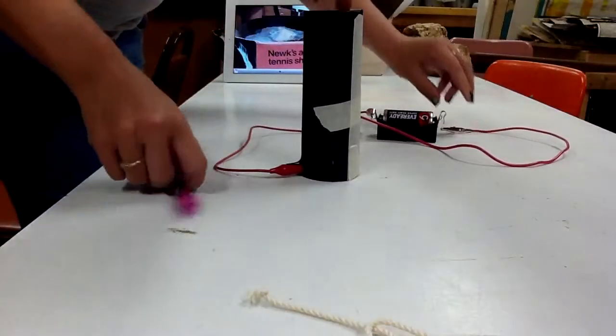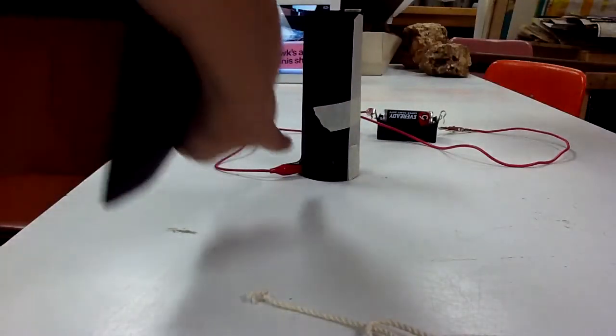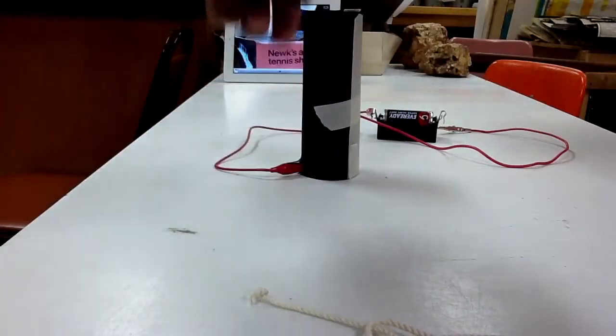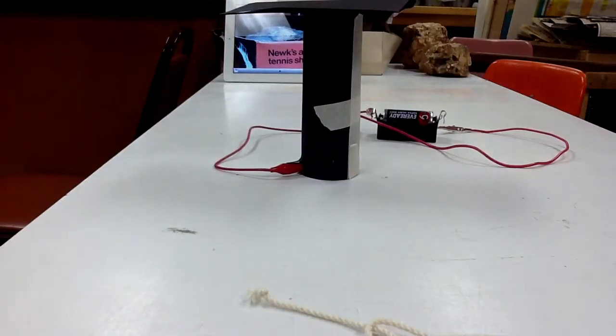Inside this tube we have a bulb, we have a battery, and two wires. I have cut a slit in this paper. I'm going to cover it up here. I'm going to turn the lights off and we're going to see what happens to the bulb.